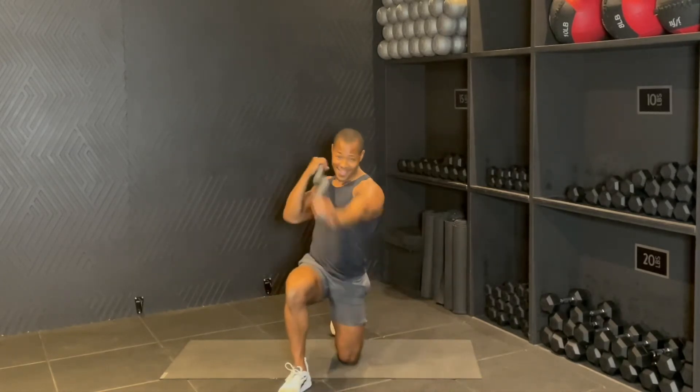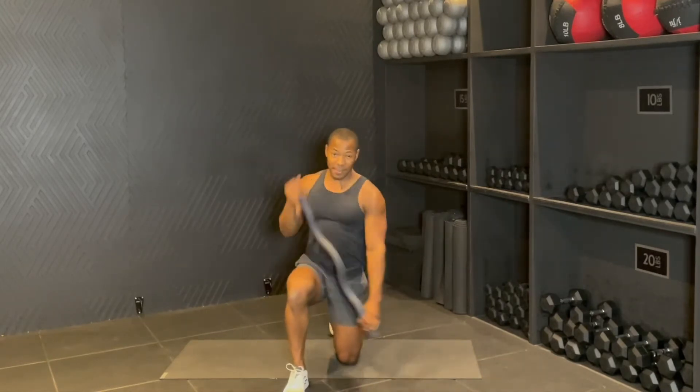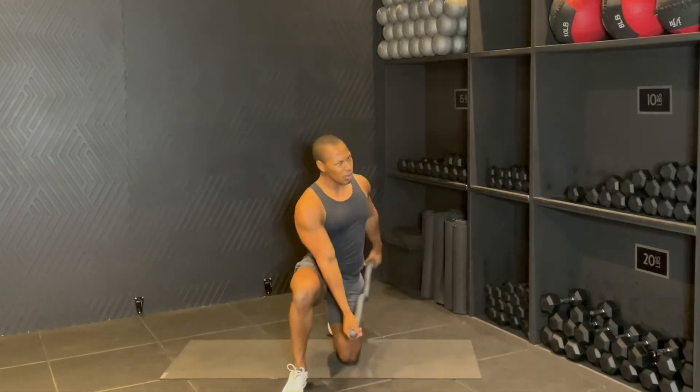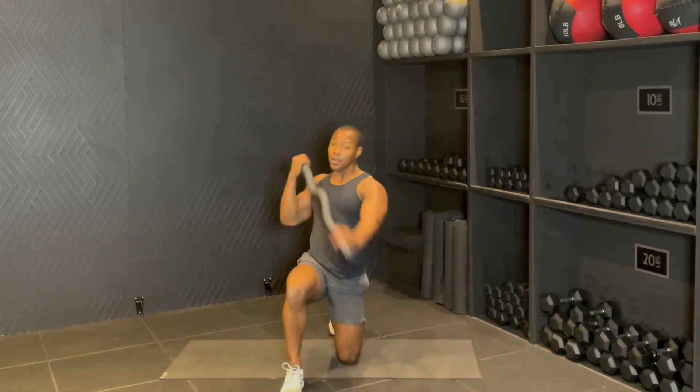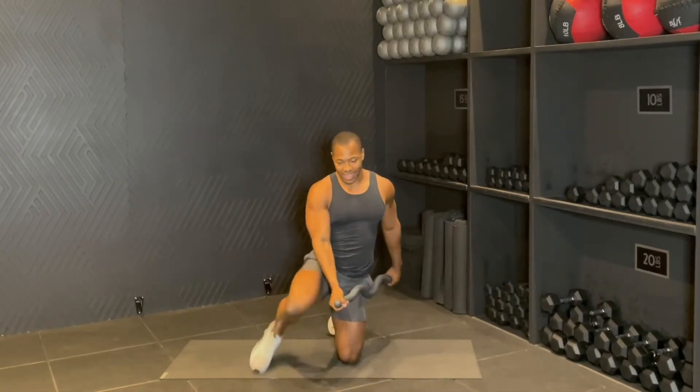Twist up, drop, up, drop. Eight more. So pull that limit in. Rotate through for six. Come on, five. Four, drop. Three, punch it. Two, and then one. Switching sides, switching that grip as well.